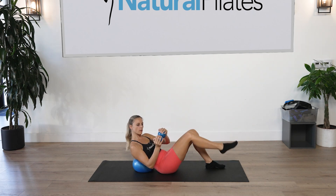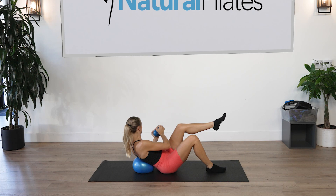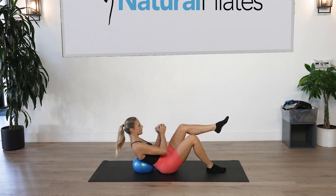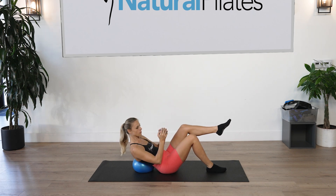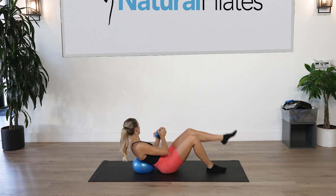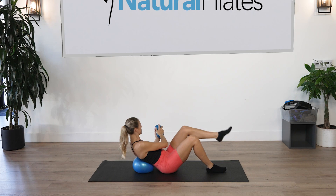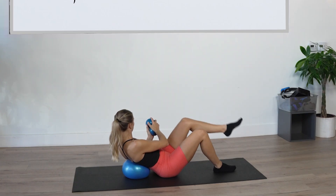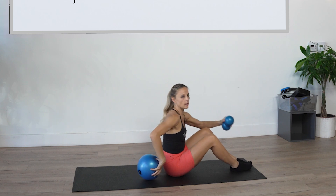Hold and release down, come center. Pick the left leg up in tabletop — we're going to twist towards that left knee for ten counts, inhaling back to center each time. Then with the last twist, hold it and lower and lift the left leg up and down — scoop the abs for ten counts, keeping the hips really square. Hold it, come center, and come all the way up.